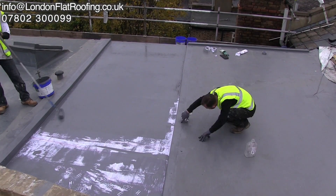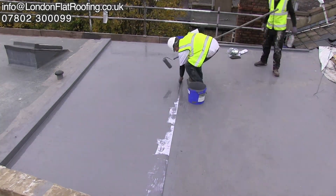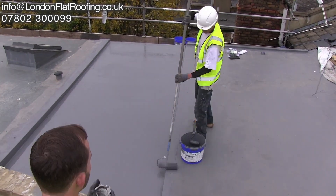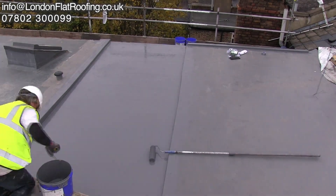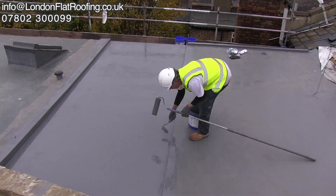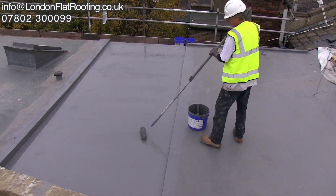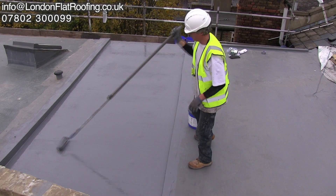The advantage of this particular system is called a wet-and-wet system — it's laid all in one go: the first coat, the fleece, and the second coat, all in one go. That means that if the weather were to change, it doesn't get in between different layers, which could cause lamination. This is sometimes seen with glass fibre roofs.